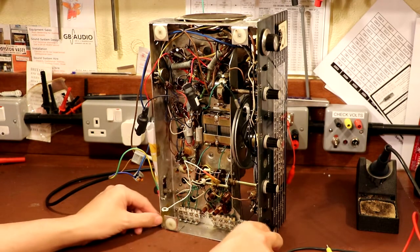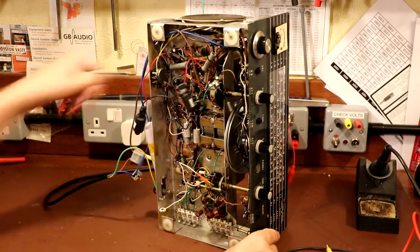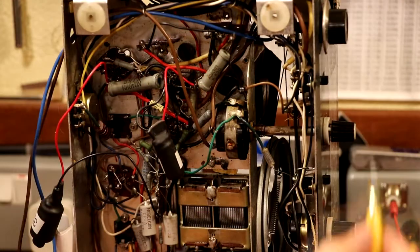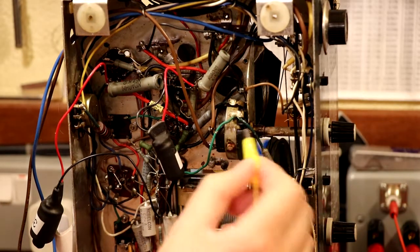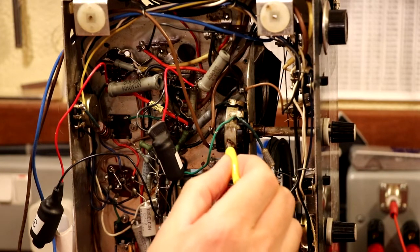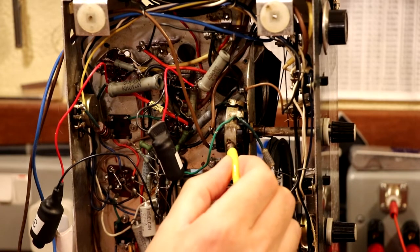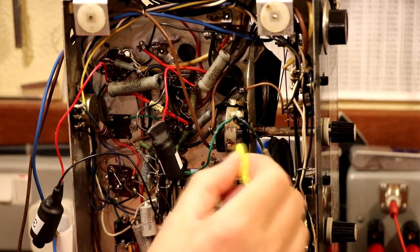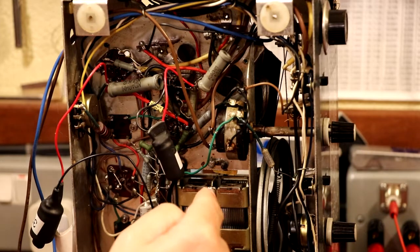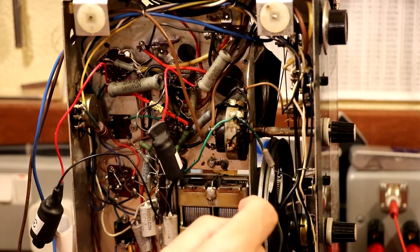I can just demonstrate that - there are many more sources of hum but you've got to grab the low-hanging fruit first. So let's just switch on. This yellow clip lead here - we're going to clip that onto the chassis which is ground, and I'm just going to touch this to the side of our potentiometer, our volume control pot. And hopefully you can hear that - most of the hum immediately disappears.